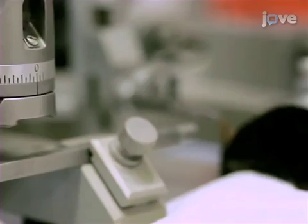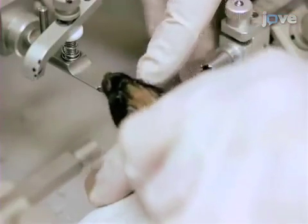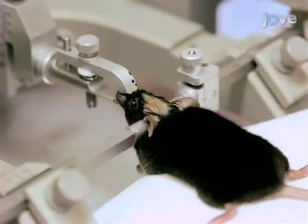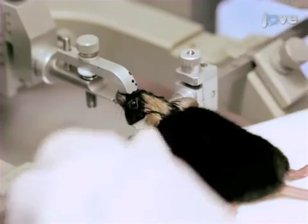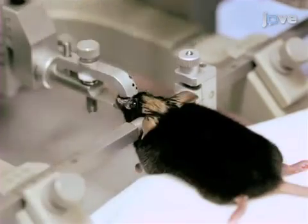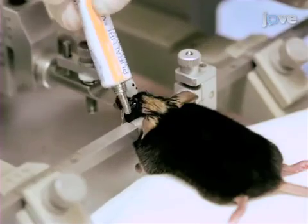Zero the tooth bar and ear bar scales and set the mouse's teeth in the tooth bar. Screw in the muzzle and the ear bars. If any wiggling or whisker movement is noted, administer a booster dose of ketamine xylazine cocktail. Then lubricate the eyes to prevent them from drying.